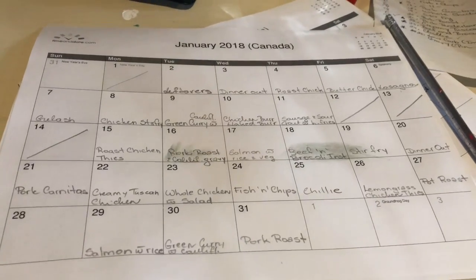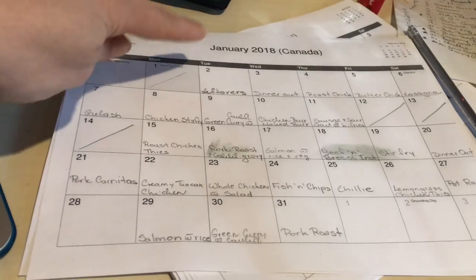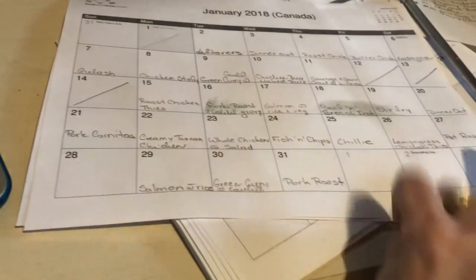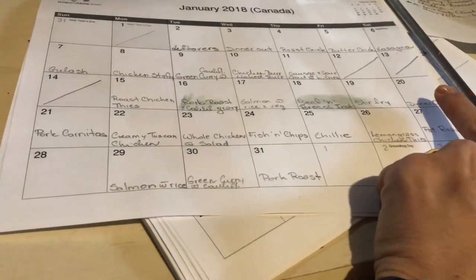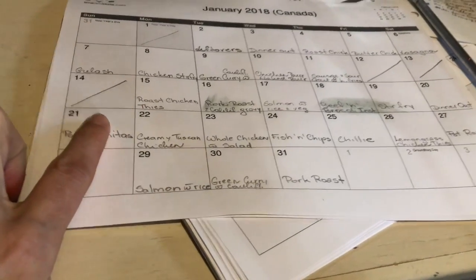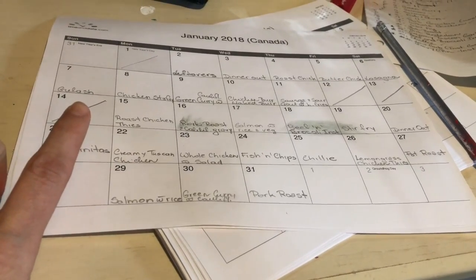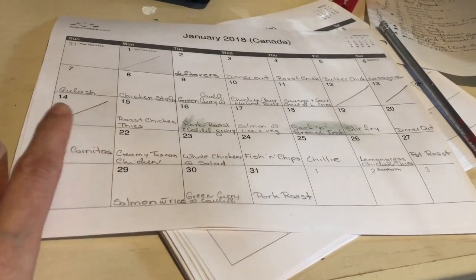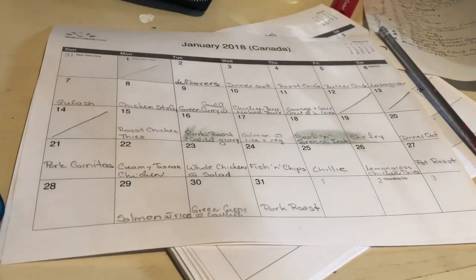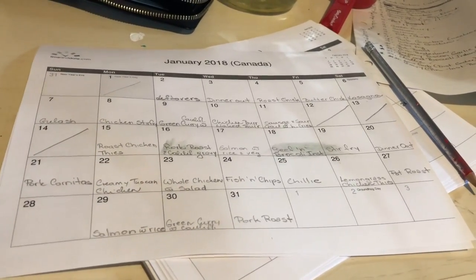I had written all the dinners into the calendar and marked off when I am away. I also wrote 'dinner out' because we have a party. I just remembered there's another party, so I'm probably going to remove that from here as well, or leave it and have it for lunch the next day. I like to keep it organized this way.